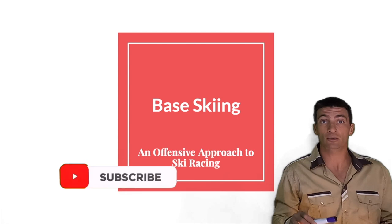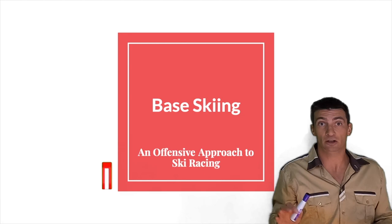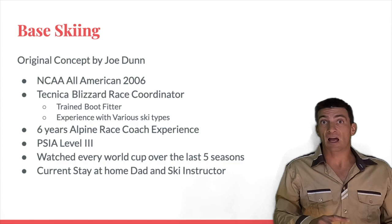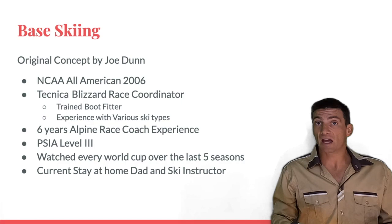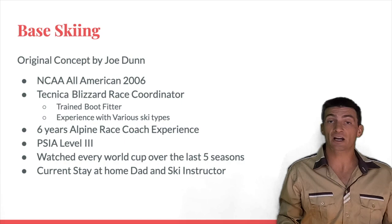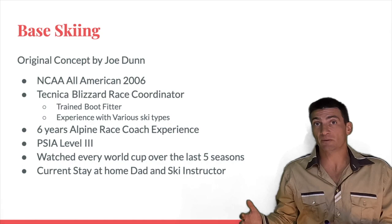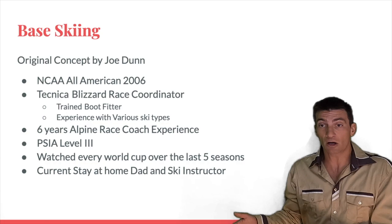This presentation is the accumulation of my experience and knowledge as an athlete, as an industry professional, as an alpine race coach, as a PSA Level 3 certified instructor, and as a fan of ski racing who's watched every race on the World Cup over the last five seasons. Currently I'm a stay-at-home dad with two awesome boys — five and three years old — and a ski instructor at Deer Valley. I put this presentation together with my boys in mind, because I want them to have a clean and effective philosophy for approaching ski racing when the time comes.